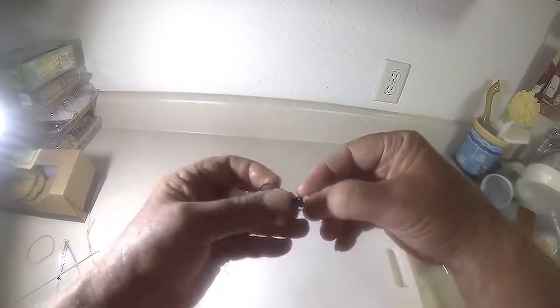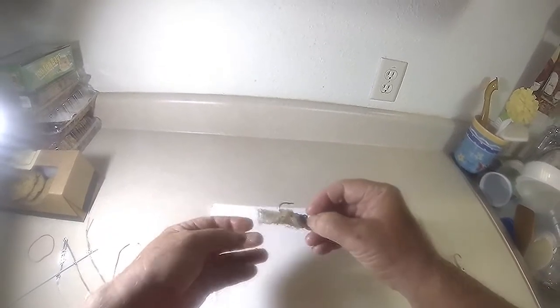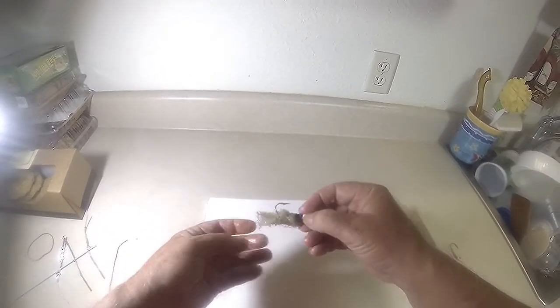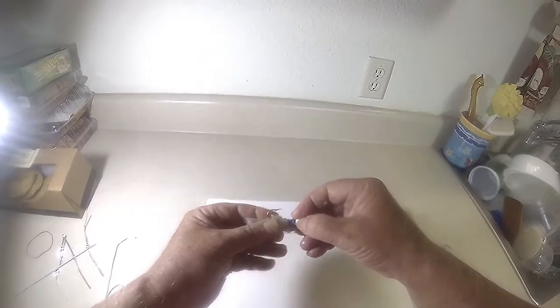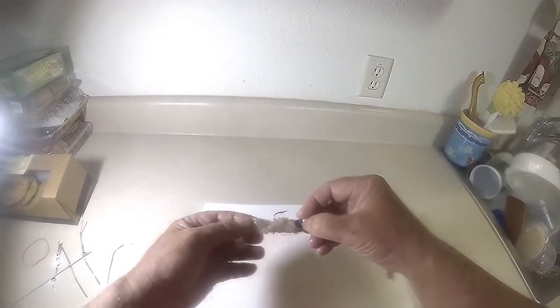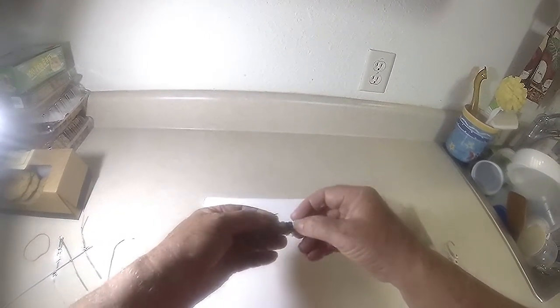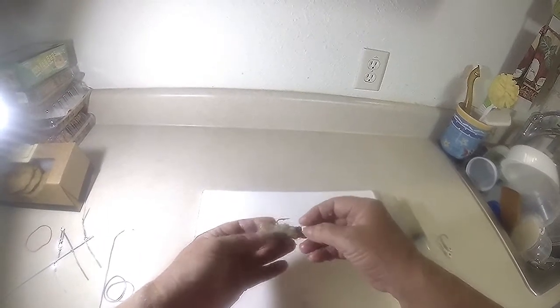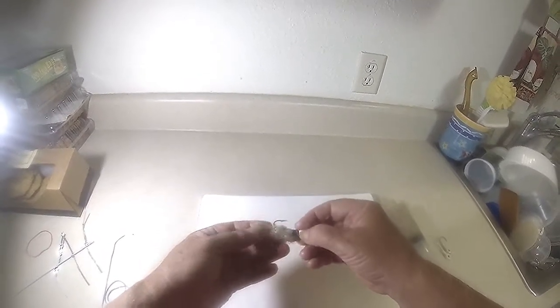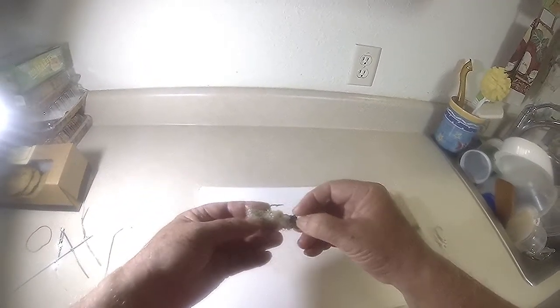Now let's smooth it back out. Just like when you put a soft plastic lure on a jig, you want to keep it straight — the same applies with the wrap. It's that simple. You can see how fast I put that together, and fishermen, you know that's going to catch fish — a variety of fish.